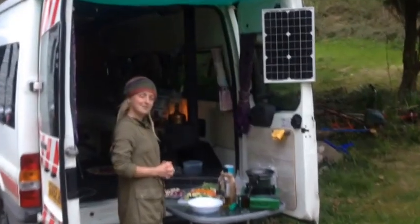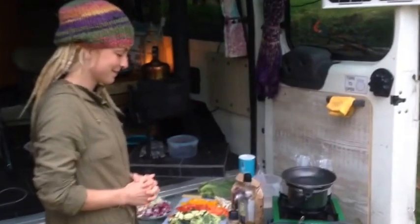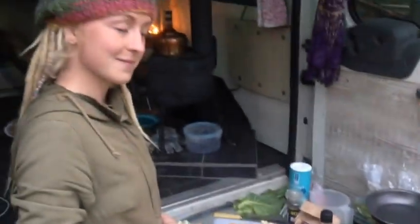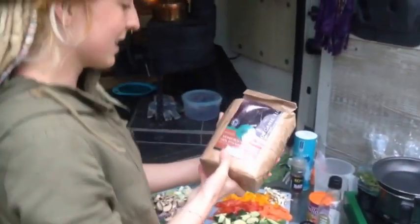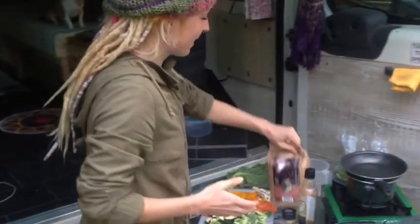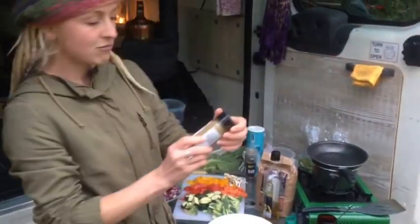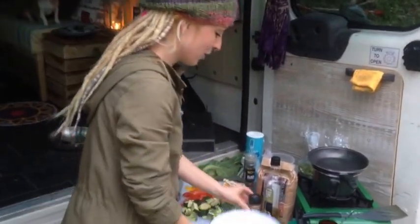We're going to start by making some chapattis, which is a type of fried flat bread. The ingredients for the chapattis are wholemeal organic flour, a little splash of extra virgin olive oil, and about a tablespoon of cumin. Just put it all in a bowl like that.